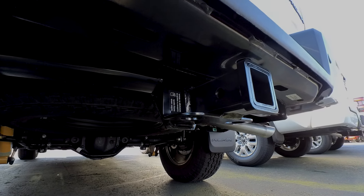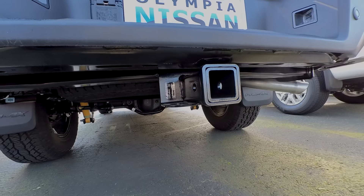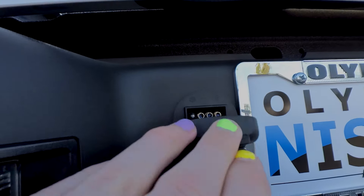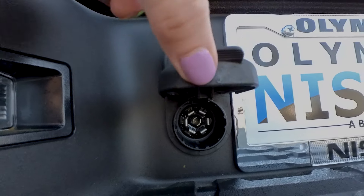Tow hitch — we won't ship tow hitches, but if you're local we'll gladly help you out, or reach out to your local dealer. You're going to get seven-pin wiring; the harness actually has a four and a seven in one connector, which is super nice. The tow hitch is a class three hitch.